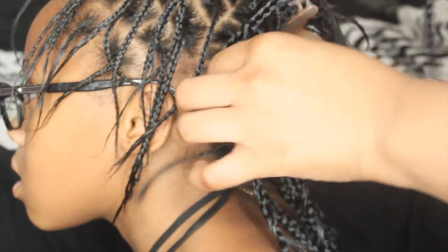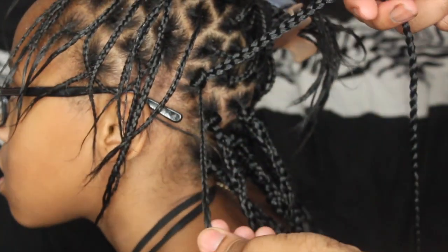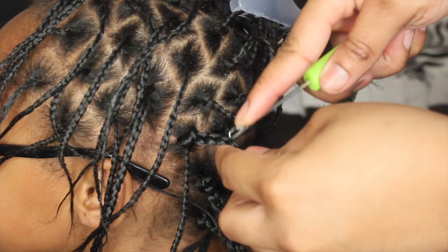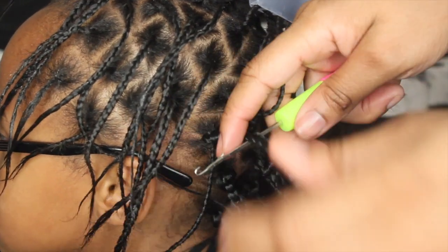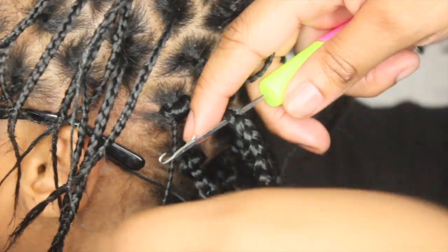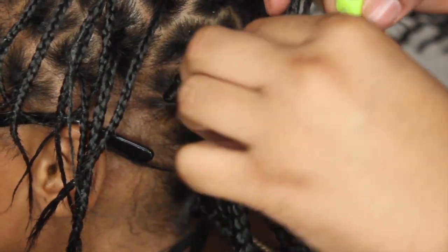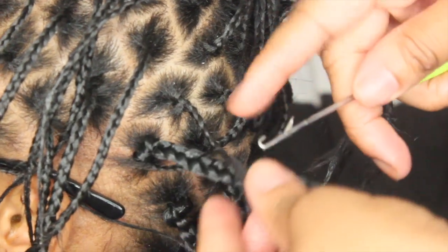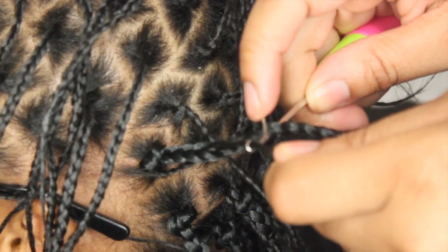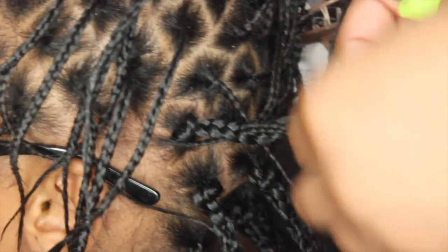You're going to secure it tightly to her scalp, making sure not to jumble up her actual braid, so you have two separate strands just like this. Now you're going to take your crochet needle and begin crocheting her hair through the braid hair — it's kind of like crocheting a blanket or knitting. You're going to go through the crochet braid, latch her hair, and just pull it through. You want to go through every other strand or every other loop.